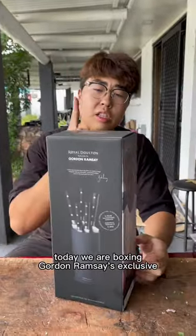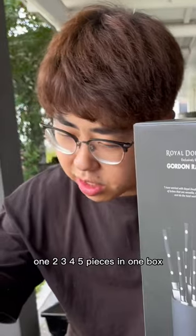Today we unboxing Gordon Ramsay's exclusive. What's the name? Royal Dalton. Four, five pieces in one box.